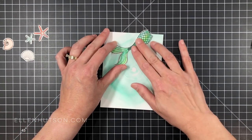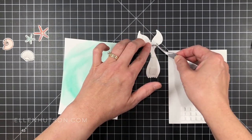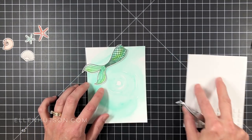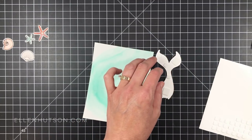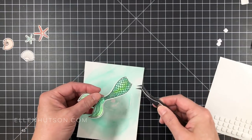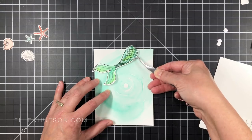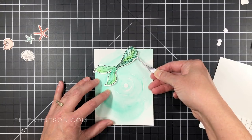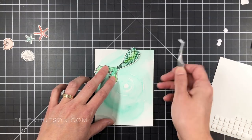So now I've got everything ready. I went ahead and used the coordinating dies for the Inner Mermaid set to die cut the tail and the shells. I'm going to start building the card front here on my swirly background. I did trim it out already on my paper trimmer, so it's a quarter inch smaller — it was an A2 four and a quarter by five and a half; now it's four inches by five and a quarter. I decided to use some thin 3D foam dots to mount my tail and give it dimension.